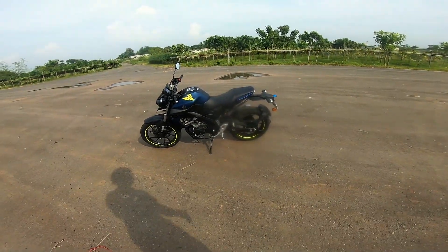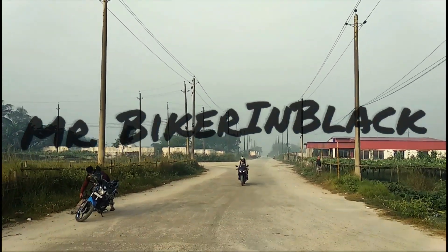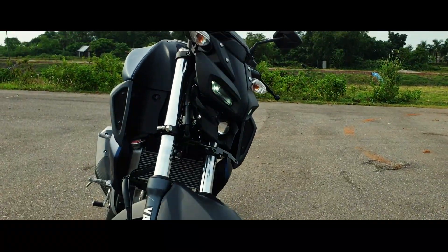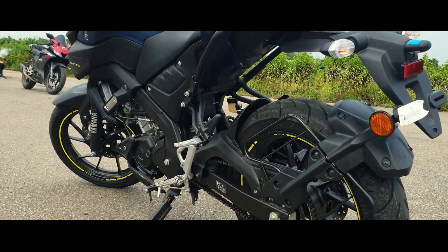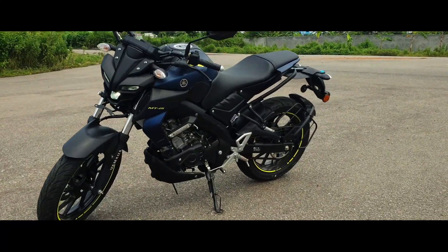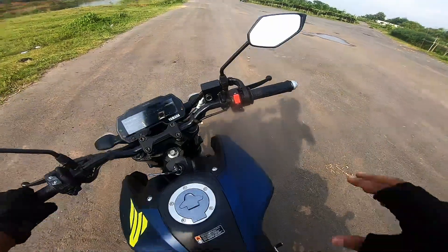So let's talk about the Yamaha MT-15. Let's go.